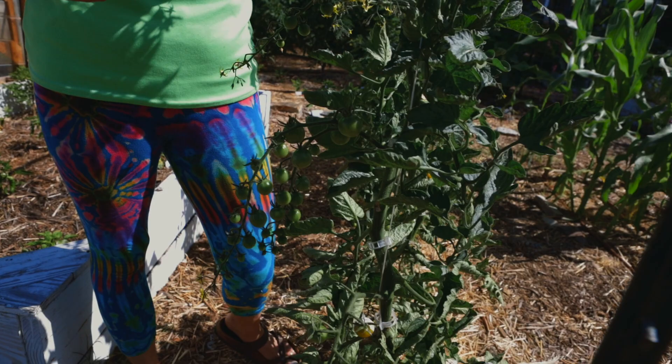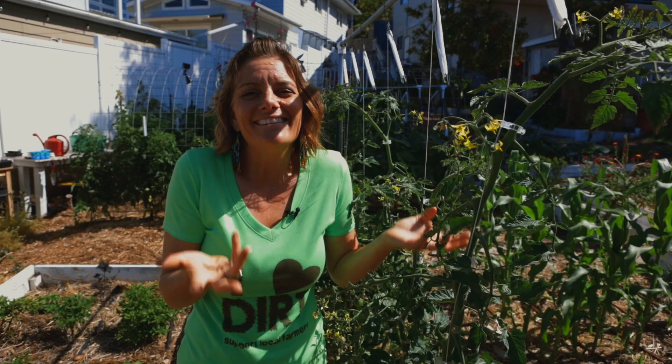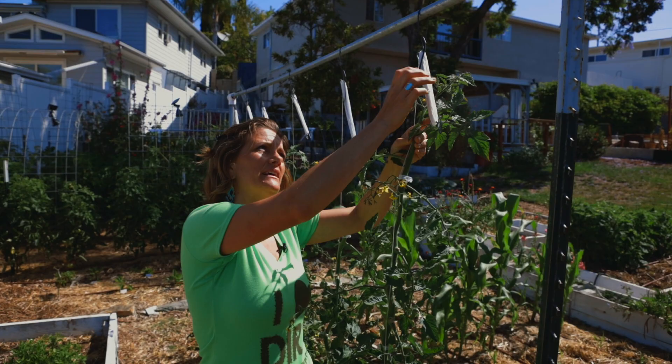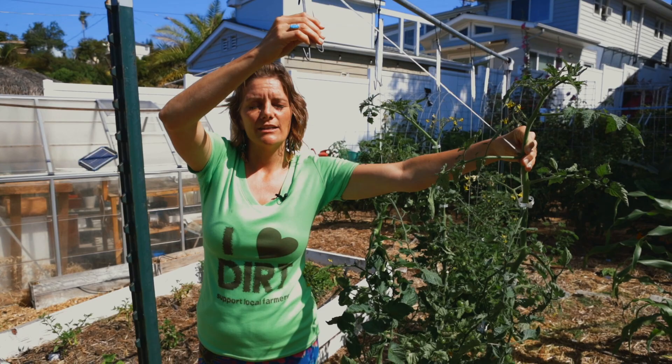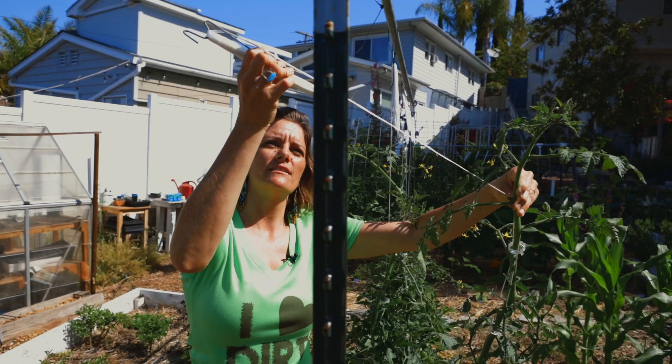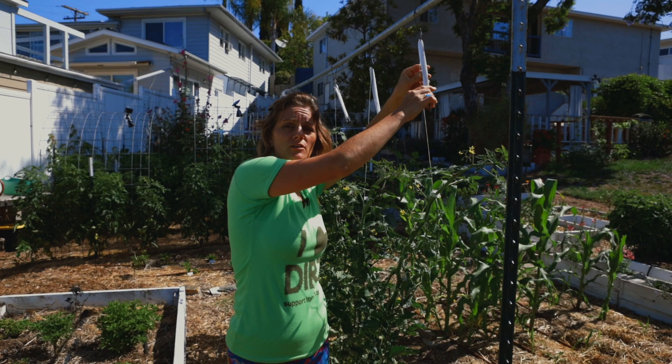We're going up and not out. The reason why you use the tomahook versus just tying it to the top of the trellis is you really have endless space that you can go up, because as the plant grows up, you continue to clip it and then you can unwind it and lean it, and essentially have as much space as you have string on here for the plant to grow. It's really an amazing revolutionary system — you can get 30 feet of space using the tomahook for the plant to grow up.